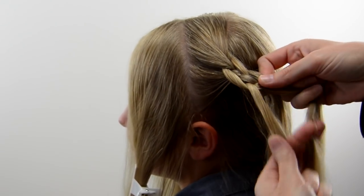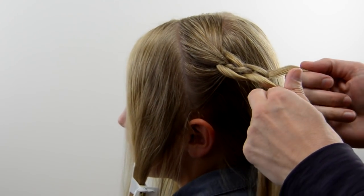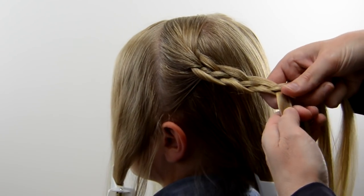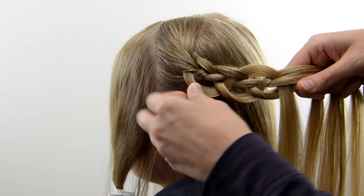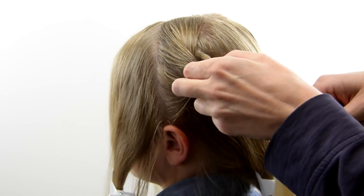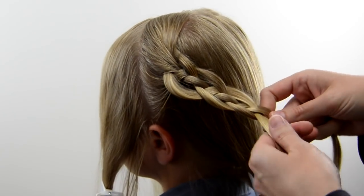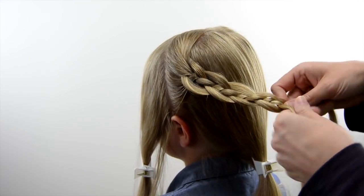Continue this process down until your braid reaches about the center of the head. You're also going to want to pull on those sides of the braid to make them extra loopy and big. You can adjust this as you go through the style, but you want to try and get those edges separated from the center of the braid so that it is loopier.